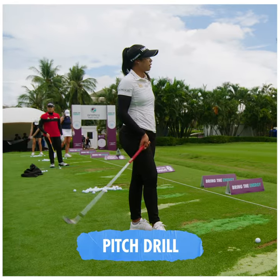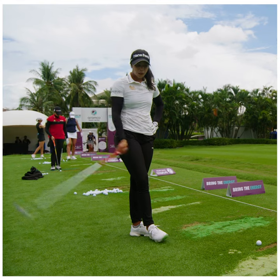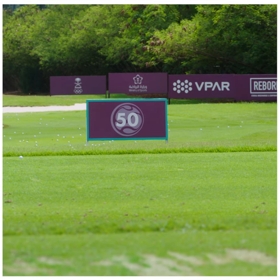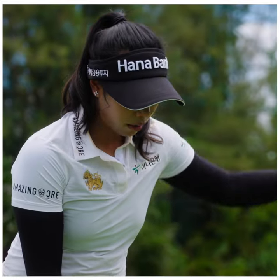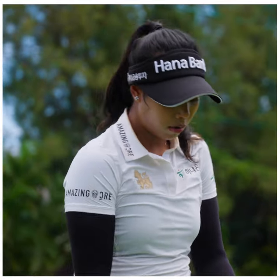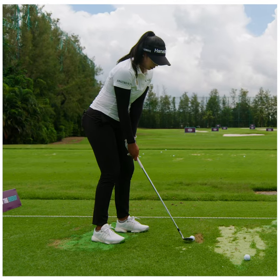For wedges, I don't do much technical stuff because a lot of it is feel-based when I play well. I'll just pick a target and go into it. What I'm looking for is distance control, flight, and how the ball lands — kind of like the spin rate. I can control the flight: high, mid, or low. This is 50 yards — I'll just try to hit that sign.